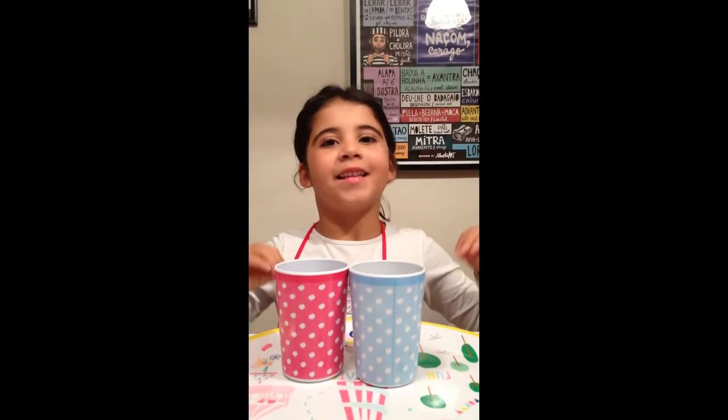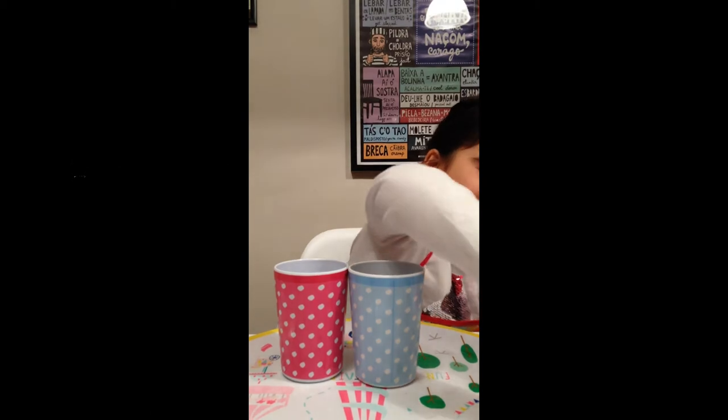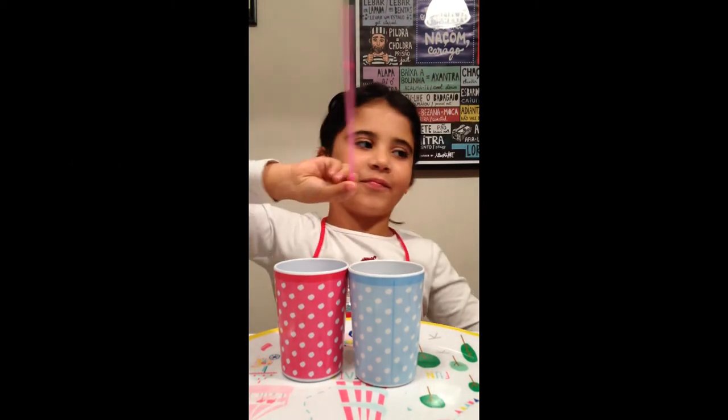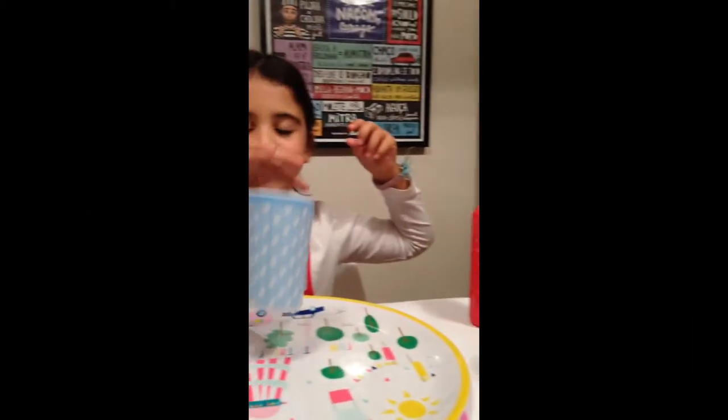Today I'm going to show you how to make bubble painting. These are the materials: paint, a straw, fairy washing up liquid, a cup of water, and two cups. My mum is going to show you one and I am going to do the other. Please enjoy.